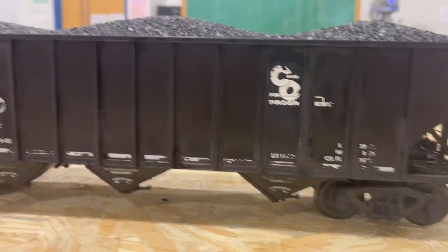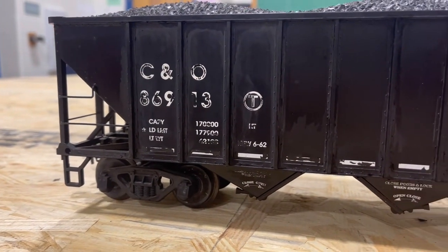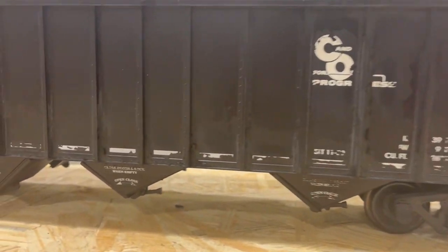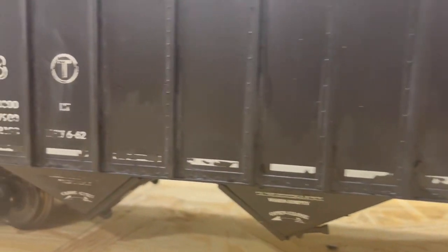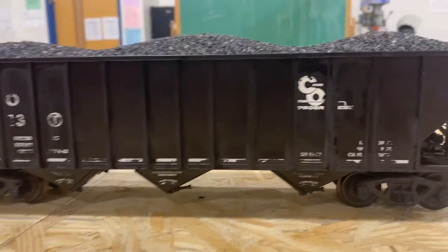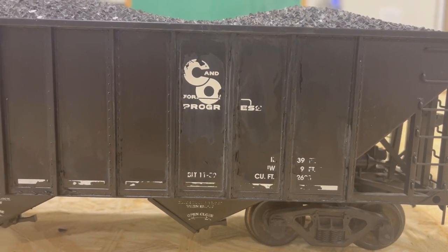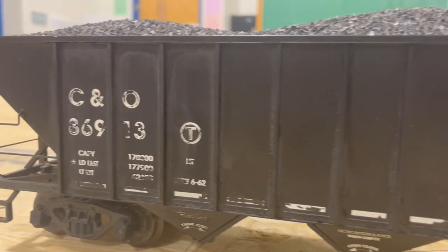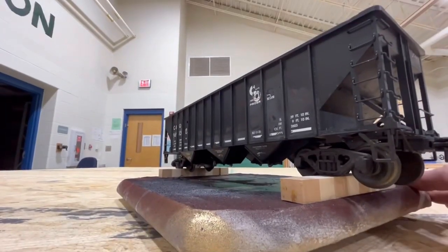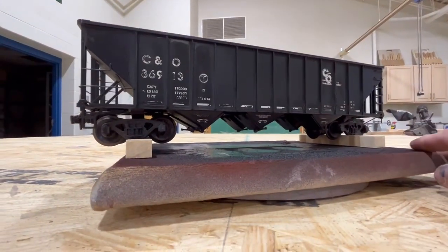I think that looks pretty awesome, honestly. It's exactly the look I was going for. I might have to actually try this method on some cars I already have. I have no idea how long this spray paint's been on this car, but if you look close, you've got paint peel and stuff that looks pretty sweet. I'm happy with it. So denatured alcohol and a little bit of scrubbing with a stiff bristle paintbrush — I got this kind of cool weathering effect. I like it.